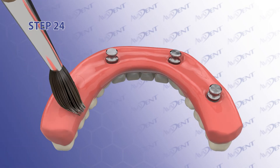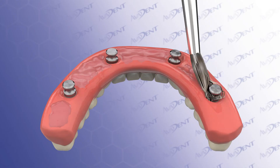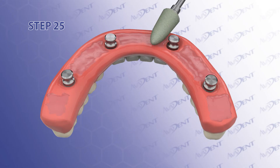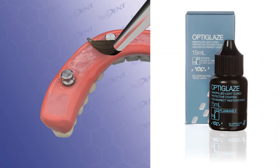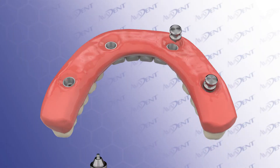Step 24. Add acrylic to the intaglio as necessary to eliminate concavities and optimize contours for home hygiene. Step 25. Polish the intaglio denture to at least a coarse finish. Apply OptiGlaze by GC America to all surfaces of the denture. Light cure in a curing unit for 2 minutes.